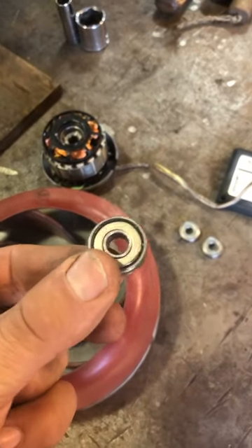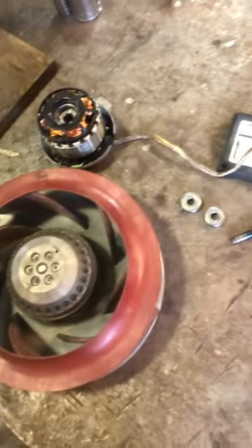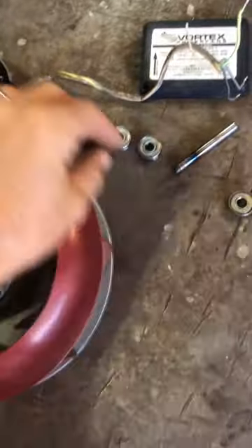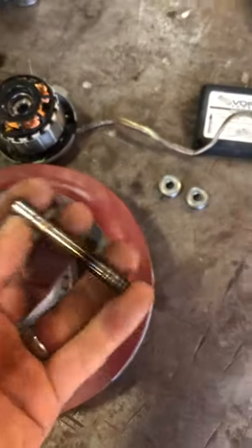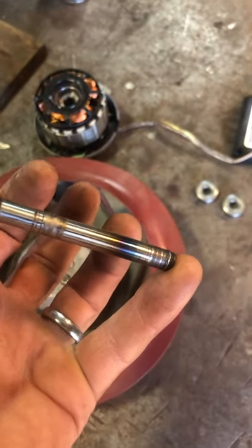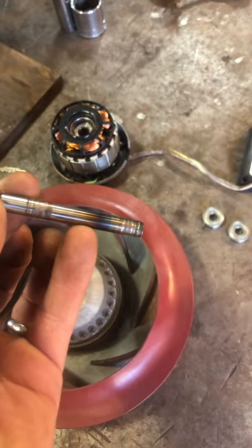That's the better of the two old bearings. I've got a couple of new bearings. It also chewed up the shaft — this is the old shaft. It chewed up the two places where the bearings ride on it, and also got heat damage.